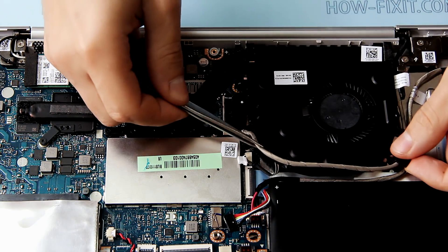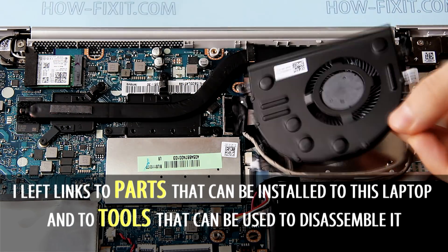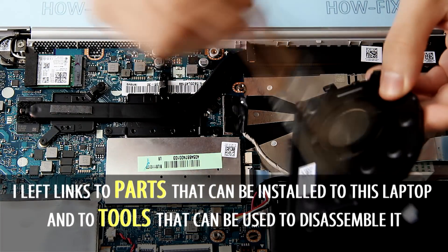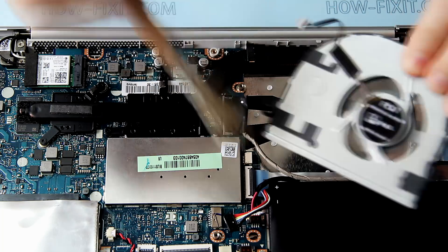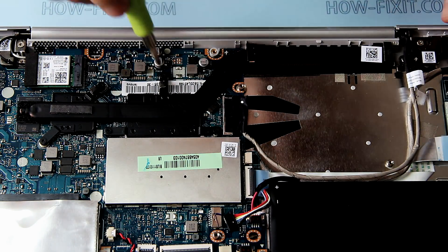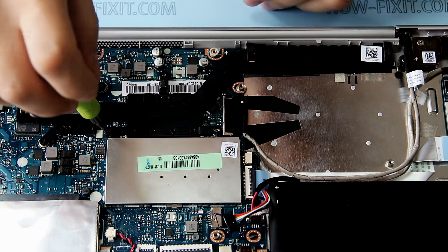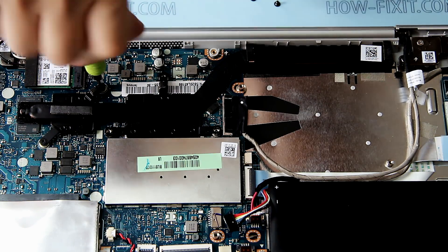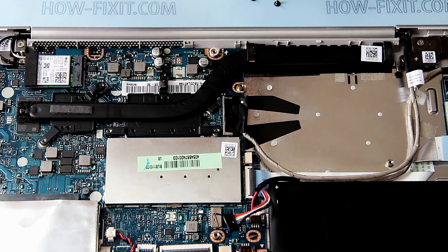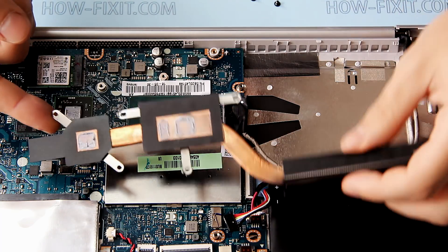Now you can clean the fan or replace it.